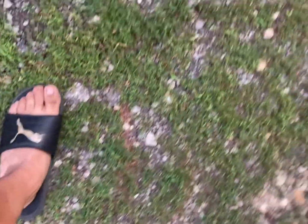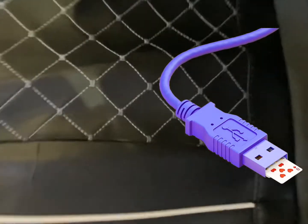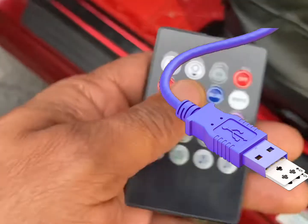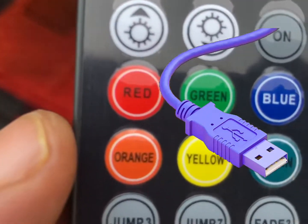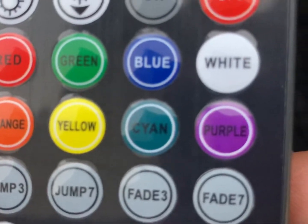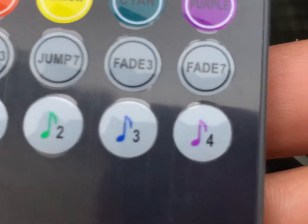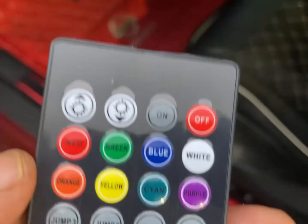All right guys, we're back. I gotta do something with the wires in the front — as you can see, you don't see nothing in the back. Got the installation done, fairly easy installation, pretty much plug-and-play type installation. Here's the controller. We got all the colors: red, orange, green, yellow, blue, cyan — cyan is real pretty — purple, and of course you got white. Different fades and all that, let's check it out.